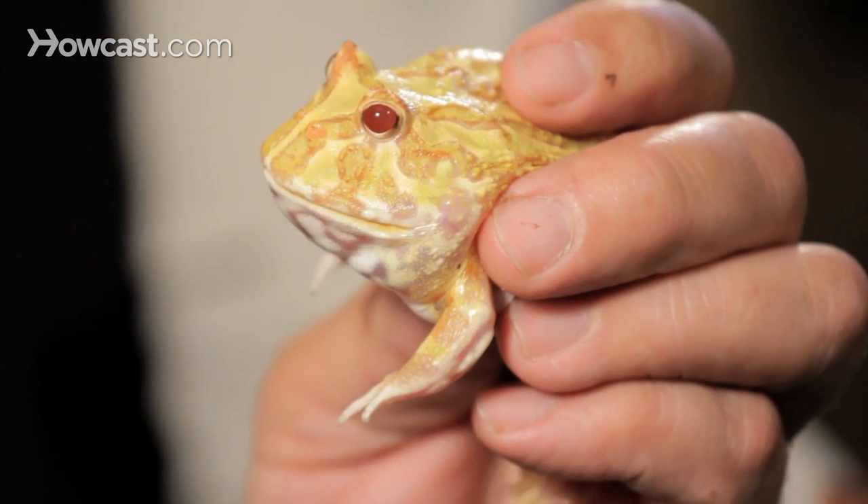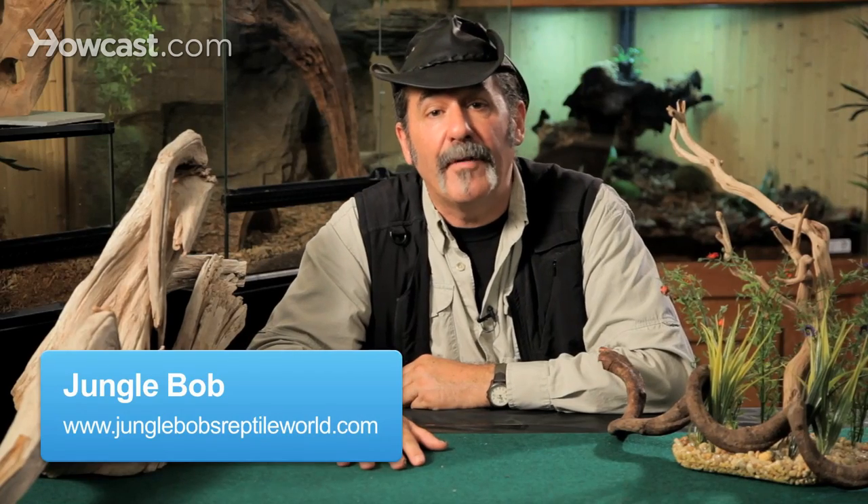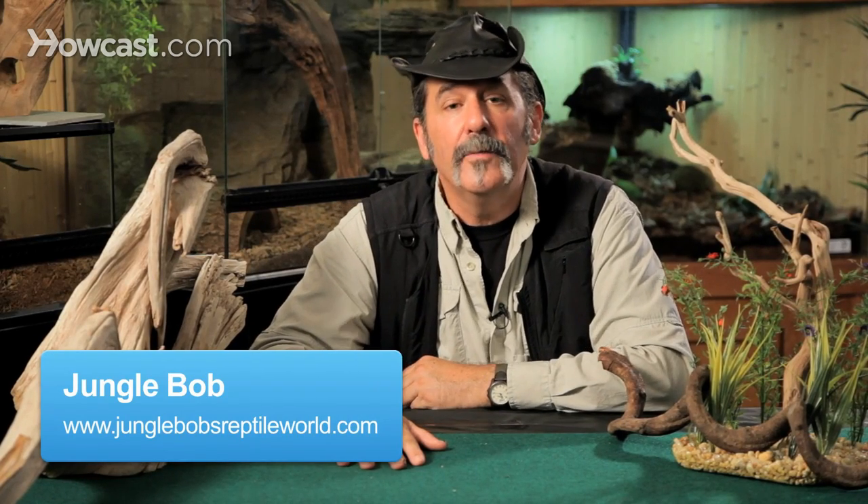A favorite beginner frog due to its small enclosure size is the Pac-Man frog. They come from South America, where we see them in marshland areas. They like to lay in very shallow water, so they're very easy to keep in captivity.